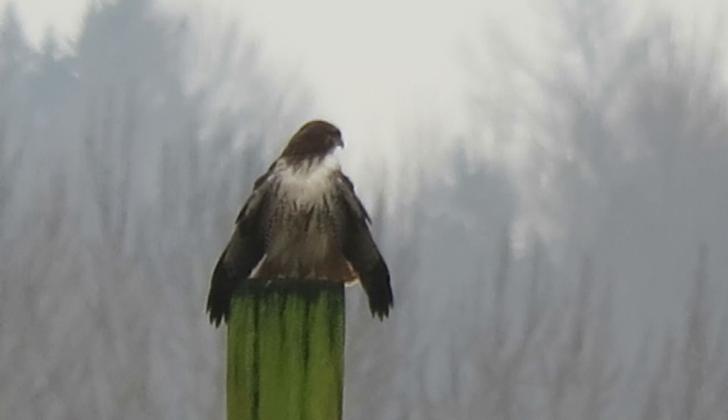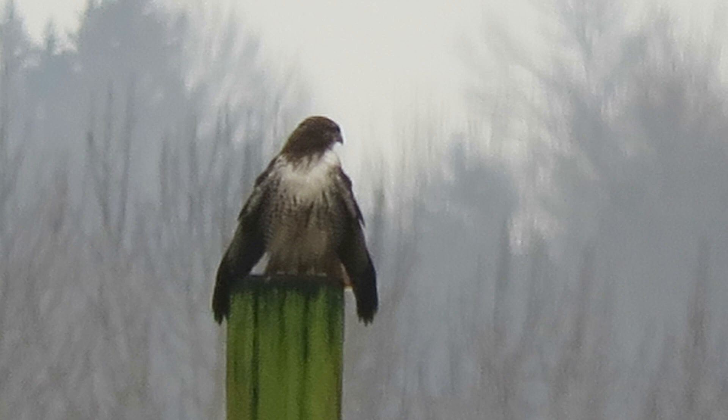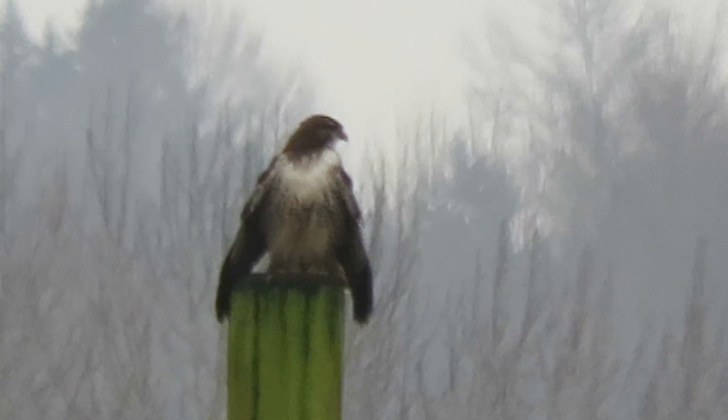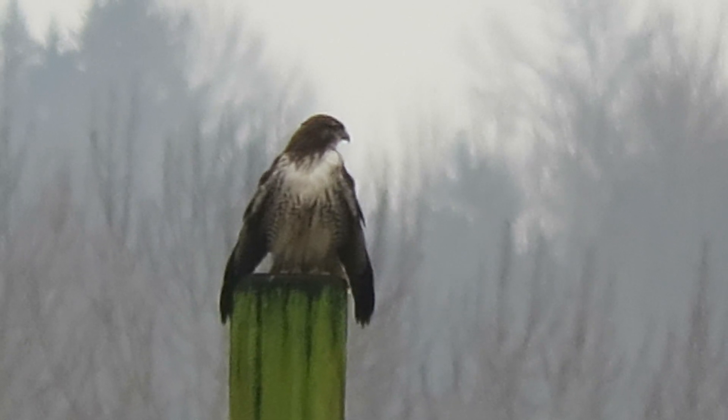We have a Rufous Morph redtail, and we have our regular western redtails here also, so we have several types. But this is the one that stands out with a real white front.